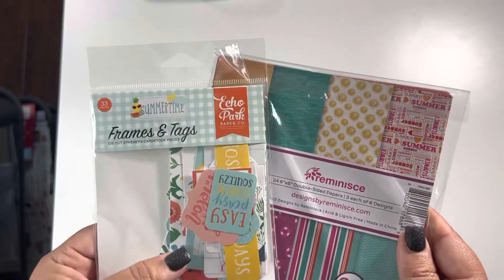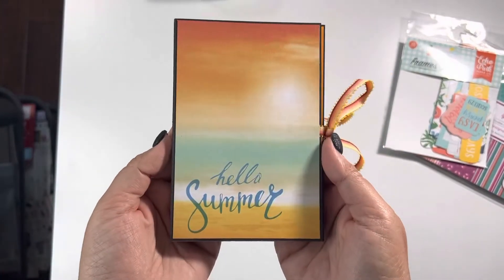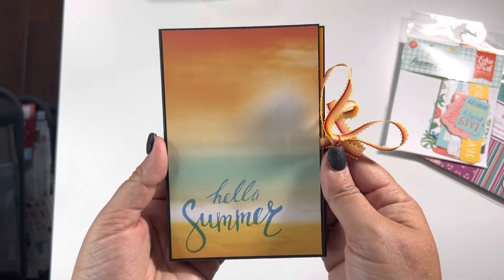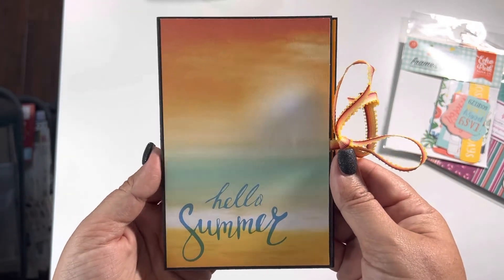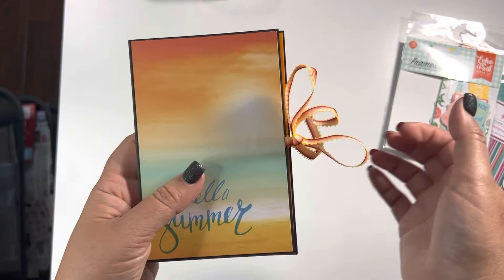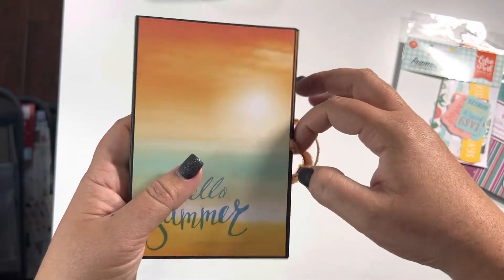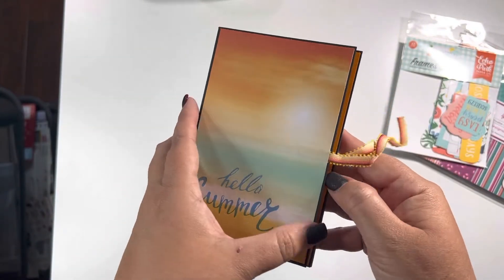So instead of me babbling, I'm going to show you what I made — this absolutely adorable little tiny mini album. Super cute! I will put a link to the tutorial down below that I followed. I also picked up some twine from my stash that I thought went perfectly with it. You basically have a ribbon closure to keep everything together. Are you ready guys? Here we go.